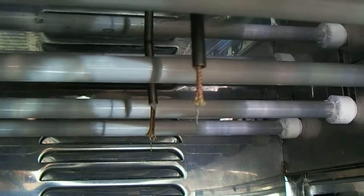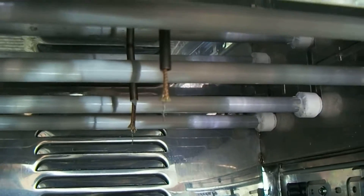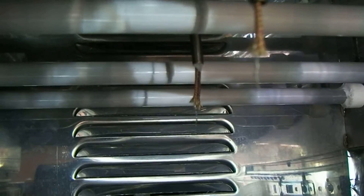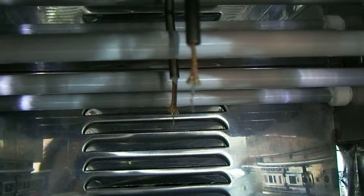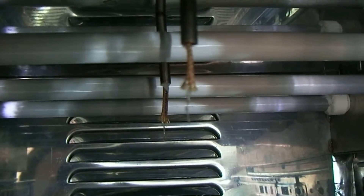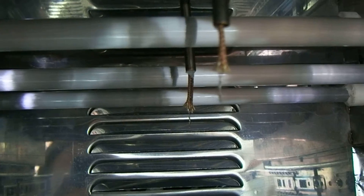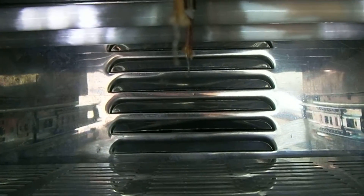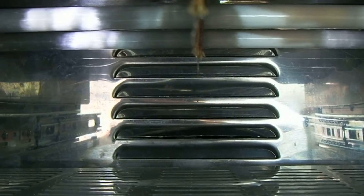One thermocouple is at the back, out of focus, and the one at the front — there you can see them both. They've made the usual mistake of having the thermocouple wires all twisted together. Ideally they should be kept separate.